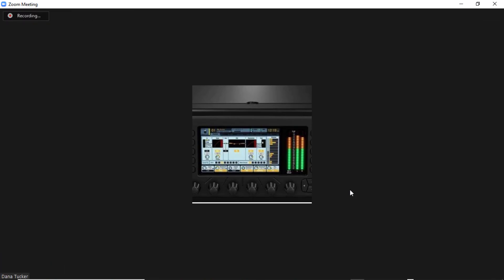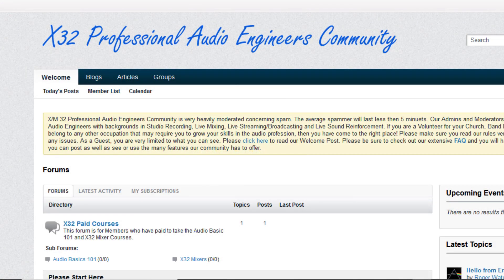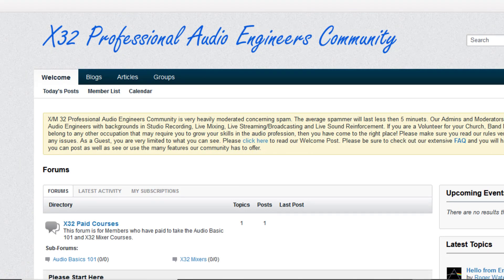With the X32 or M32 mixers. We're starting a new project as well — we've got a new community starting up online. If you want to check it out we'd love to have you; I will leave a link in the description: x32procommunity.com. All right, take care, God bless, and we are out of here.